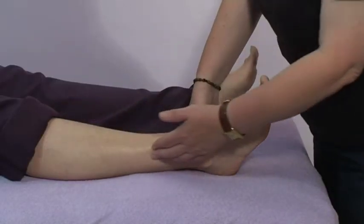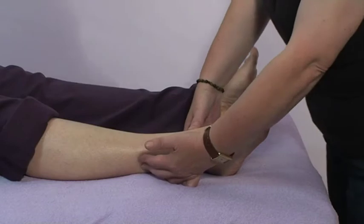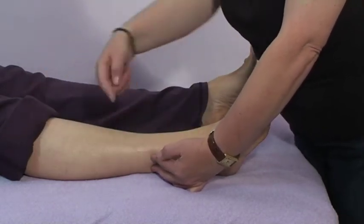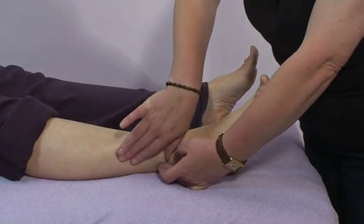The Peroneus muscle is this one down the outside of the calf here. If you think of it as like a bottle of Perone beer, just to remember where physically the muscle is.